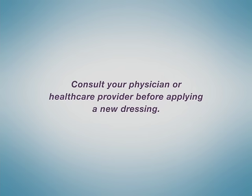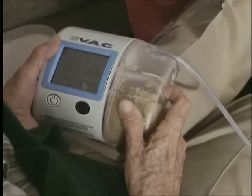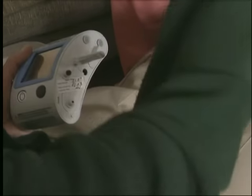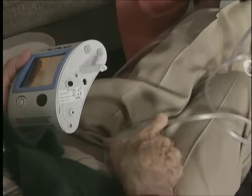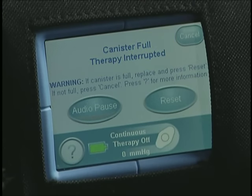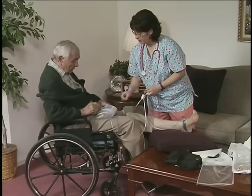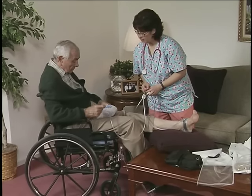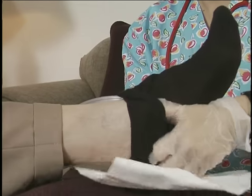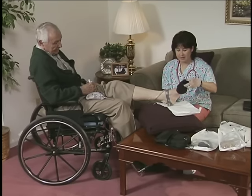When the canister fills with fluids collected from the wound, it can be easily removed. You may or may not need to change the canister on your unit every two days. An alarm will alert you when it is full. Simply remove it and snap a new one in place. This should be done at least once a week. Your health care provider will tell you how to dispose of it properly, and should evaluate the fluid removed from the wound.